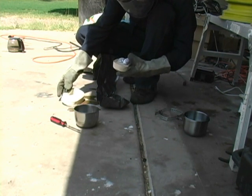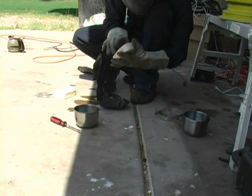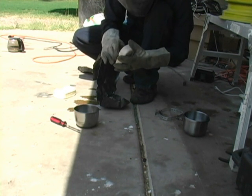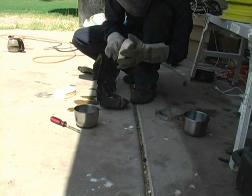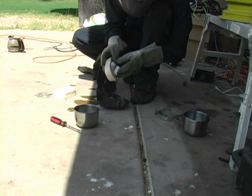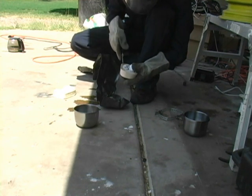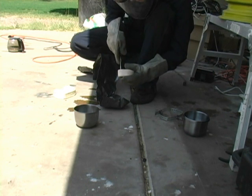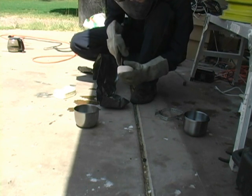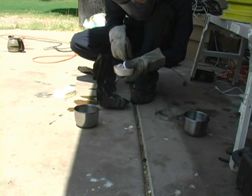Looks semi-decent. Now when you pour sodium through hydraulic fluid, if it's not quite hot enough, you get a lot of beads. It appears we may have done that.